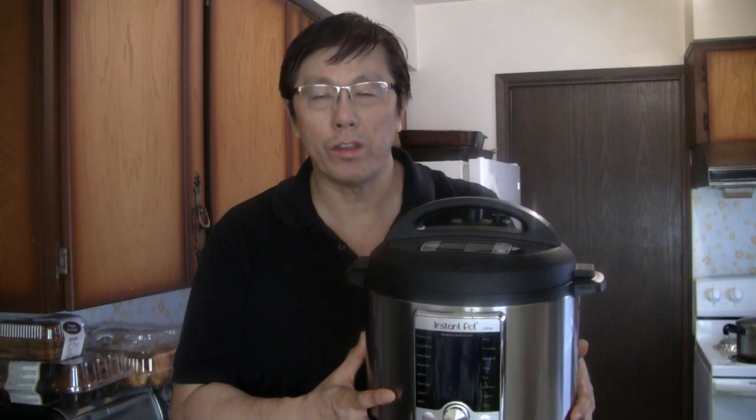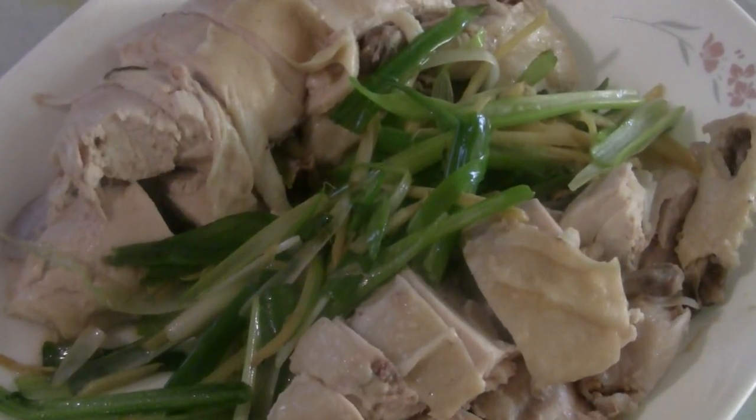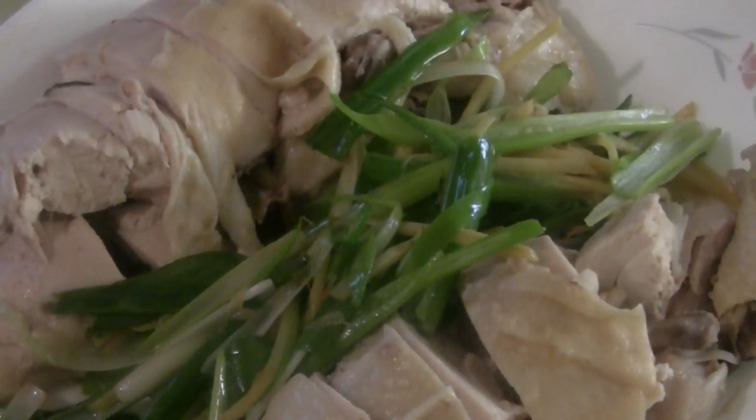Welcome to the Chinese Cooking Channel. Today we're going to start doing the instant pot recipes, beginning with a traditional Chinese chicken recipe. It's wak jem gai, which is also known as white cut chicken.